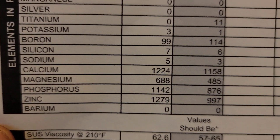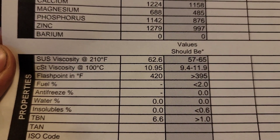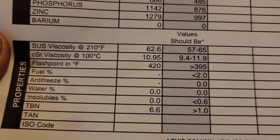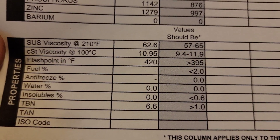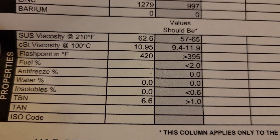Another critical area to look at is SUS viscosity at 210 degrees Fahrenheit and CST viscosity at 100 degrees Celsius. Those numbers are important — they indicate how well the oil is being tested under heat, and there's a range it needs to stay in. This one is on the higher end at 62.6; most oils are typically about 58 or 59. Oils that are 61 and above are pretty decent under heat testing — they shear a lot less, meaning they break down less under heat and protect the engine better with less noise while running.